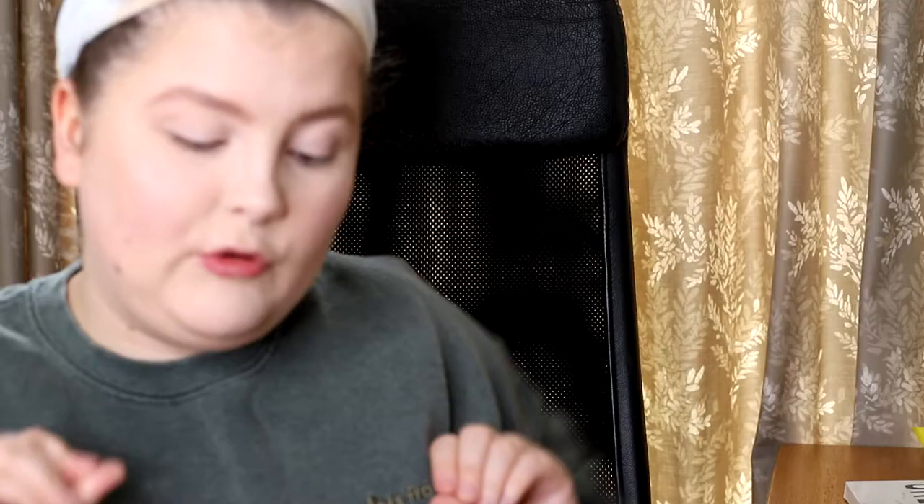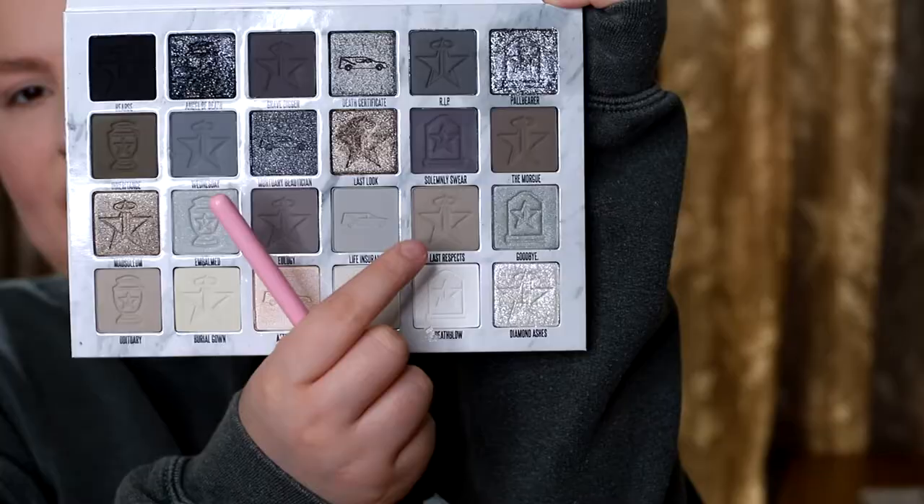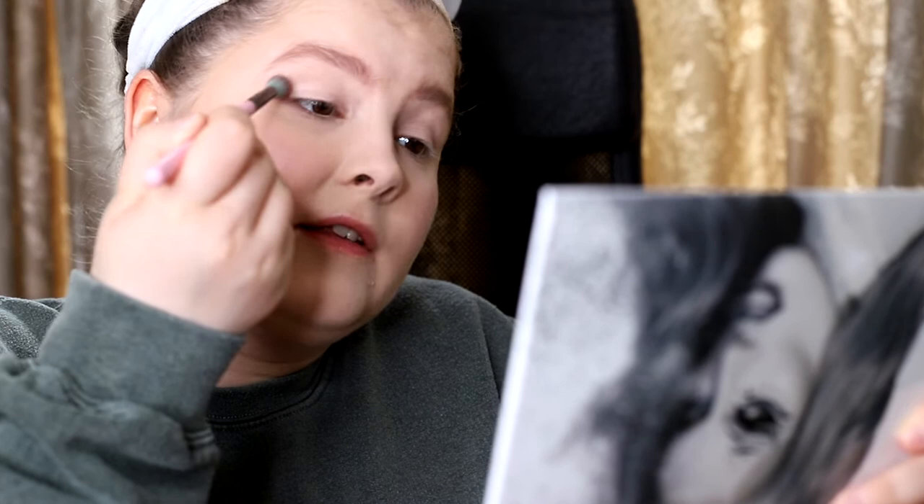I sometimes go in with a brush first to pat it down, then go back in with my finger. Although I love the color story of this palette, it does scare me a little because it means doing dark looks. I'm going to start with transition shades first — going in with Last Respects, which is an almost gray-brown toned color. I'm running that through my crease and up towards the brow.